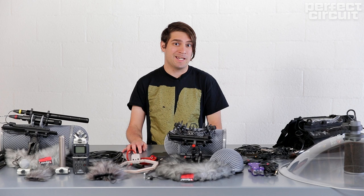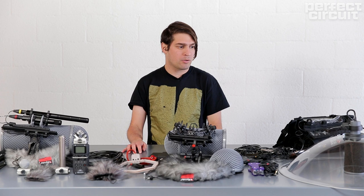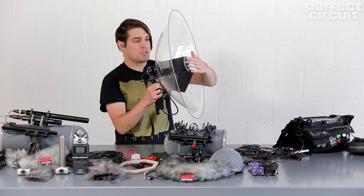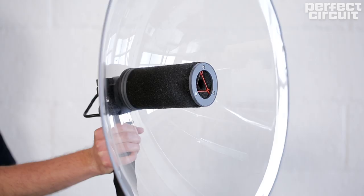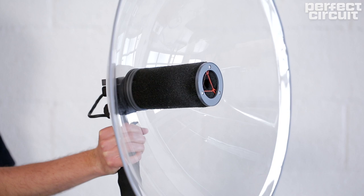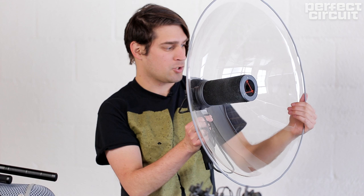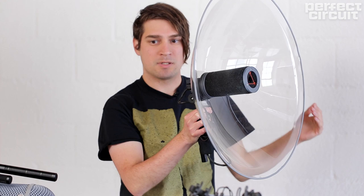This next recording is an acorn woodpecker getting really mad at me in the Angeles National Forest. I recorded this with a parabolic dish. The parabolic dish is pretty similar to a shotgun mic in that it's mono, but it becomes more pointed and directional because the reflector — the dish — is amplifying what you're pointing at, making it a lot more directional.